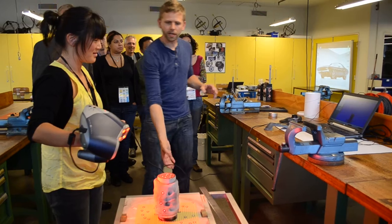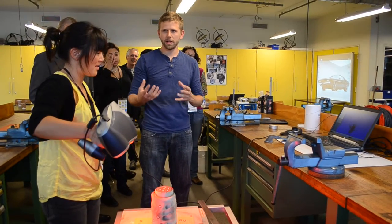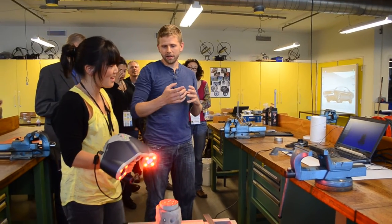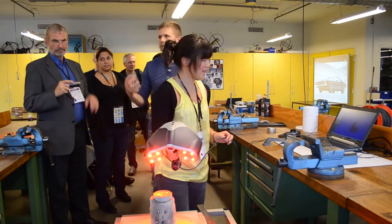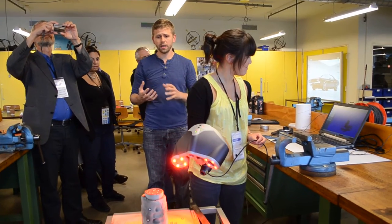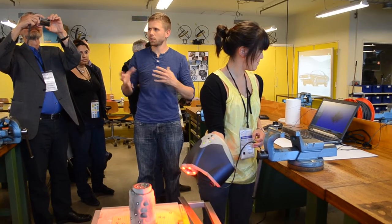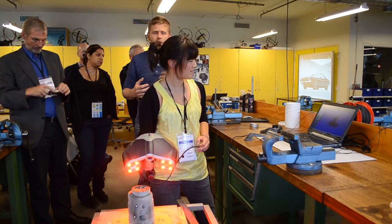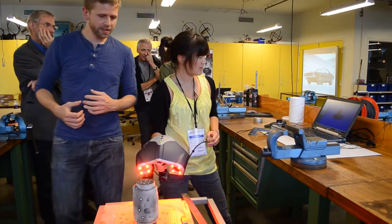So now you're getting the data, and especially with these organic shapes it's the easiest way to acquire some data. Drawing this in SolidWorks would be extremely difficult with all these curvatures, but in this program by using the scanner it's quite easy — it's pretty much point and shoot and then you get the data.